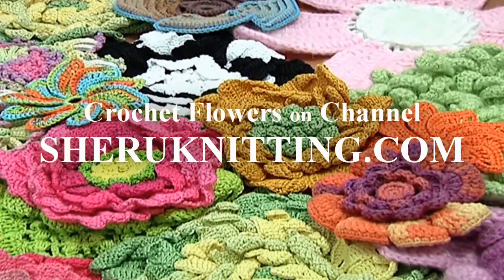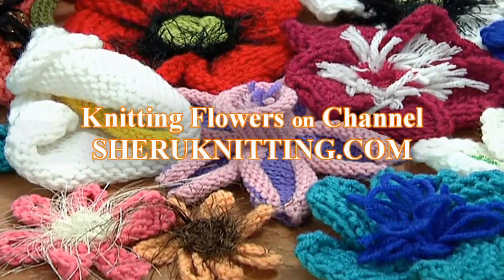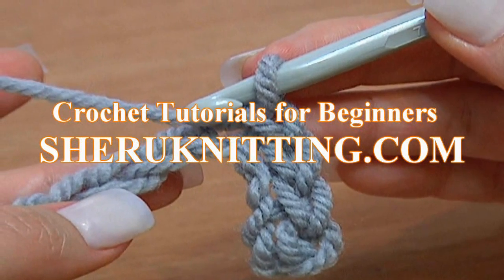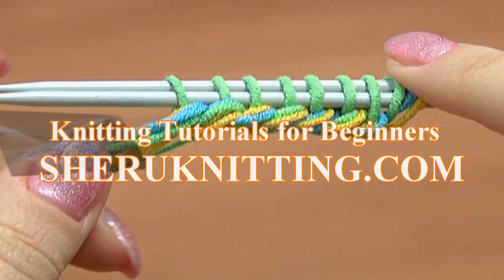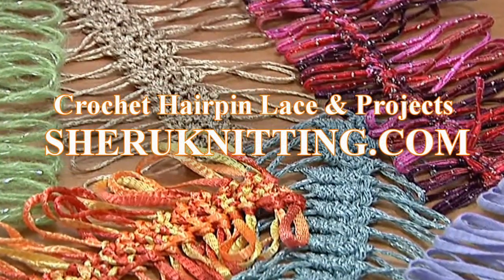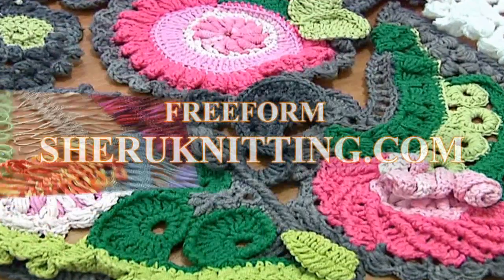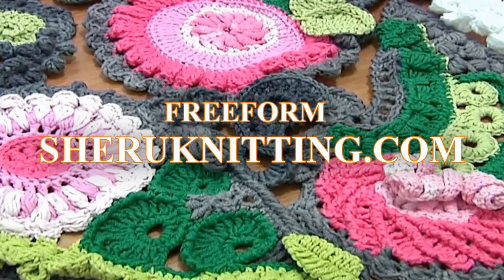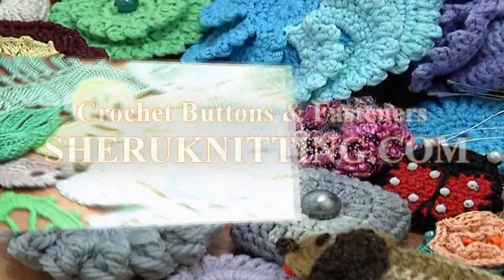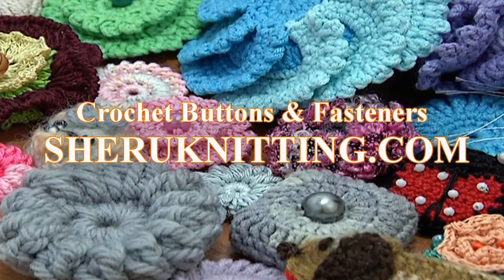We are pleased to inform you that we have opened a membership service on our website. Membership includes access to video tutorials published every week, only at sharonetting.com and only for members. For more detailed information please visit the membership page at sharonetting.com.